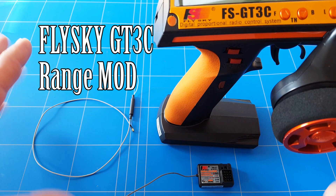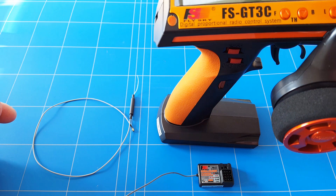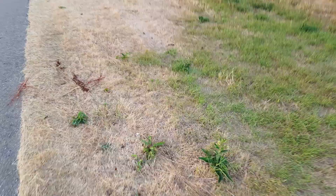Hello everybody, thank you for joining us in a new episode of HowToDevair RC. In today's episode we are going to boost the range from the FlyScape FT-DT3C radio and receiver, because I wasn't happy with the 90 meters that we had in the last range test, and some of you guys even commented that we only had 40 meters.